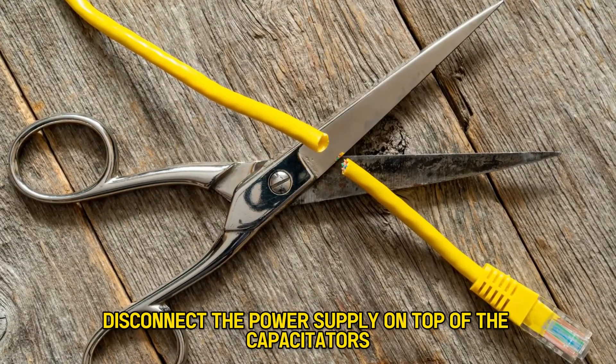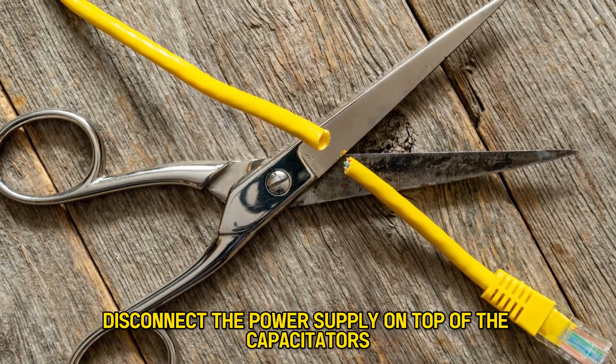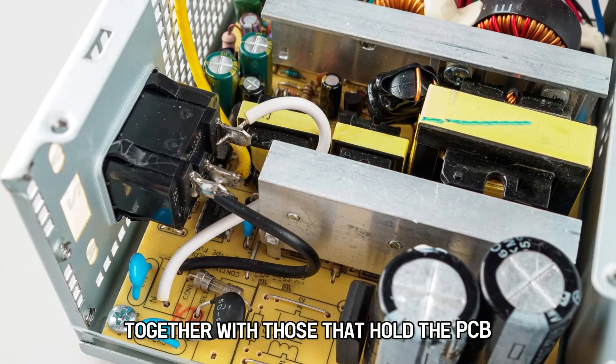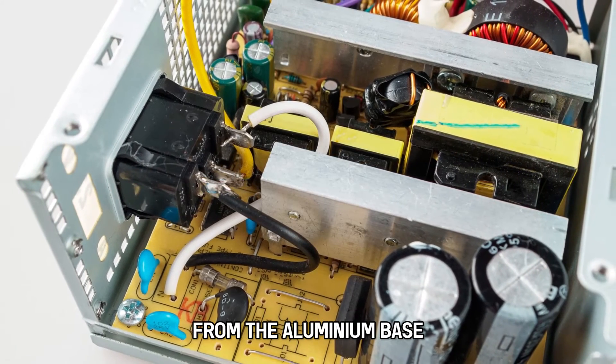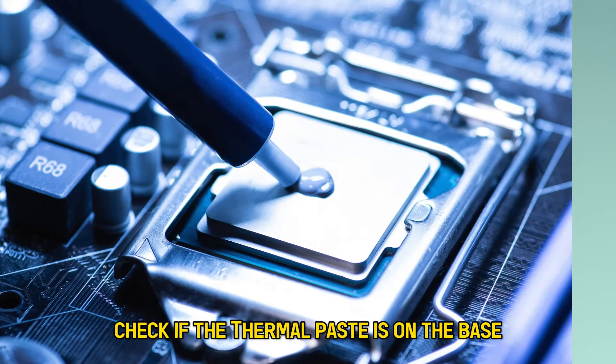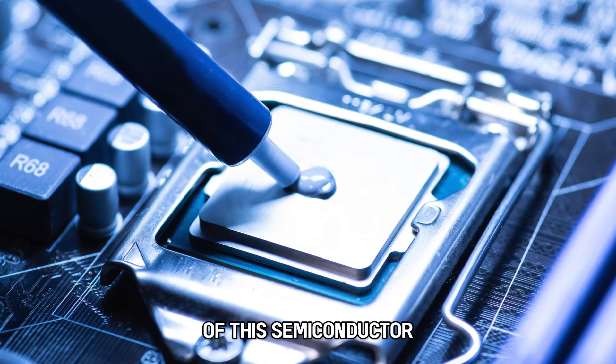Disconnect the power supply on top of the capacitors. Unscrew the PSU from the back shell together with those that hold the PCB from the aluminum base. Replace the inflated capacitor. Check if the thermal paste is on the base of this semiconductor.